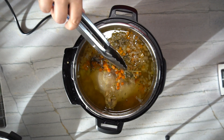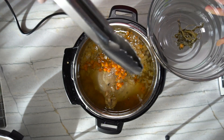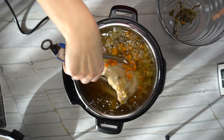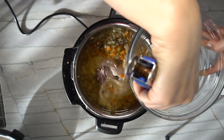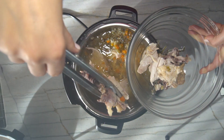So now what we'll do is I'm going to pull out all the fresh herbs — we don't need the sticks in our soup. I used dill and I used fresh thyme. Look at how tender this chicken is — it's incredible.